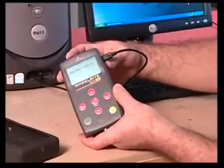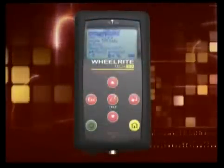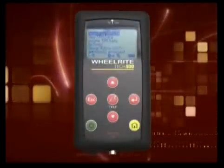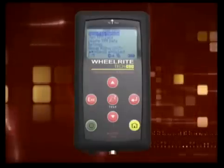This is important for retaining customer records. The Tech 400 also has a rechargeable battery. When fully charged, the Tech 400 offers many hours of use. The power supply, which is included in the kit, is plugged into the port located at the top of the tool.